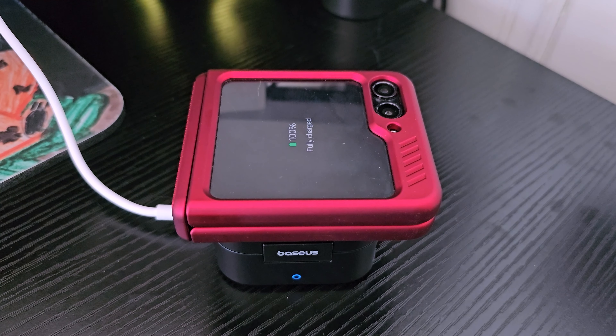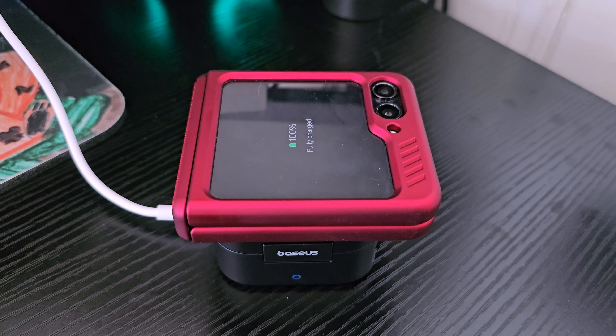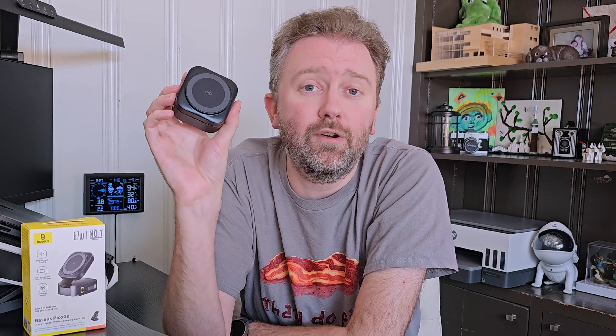As you can see, this device is super compact, nice and small, which makes it perfect for travel. One of the nice things is you can easily throw this in your suitcase and bring it with you so you can wirelessly charge your phone or even charge a laptop.